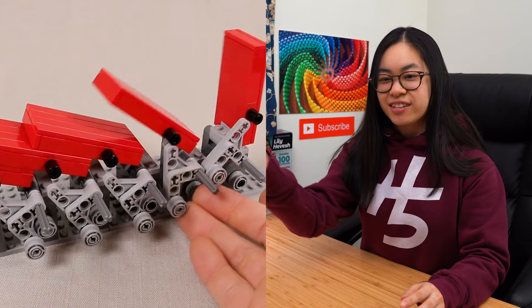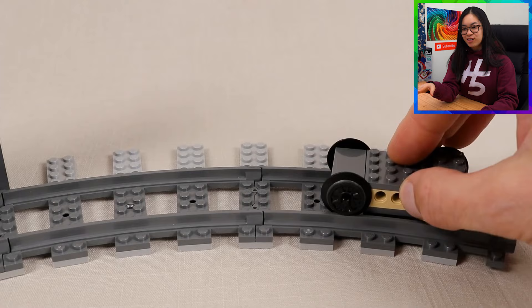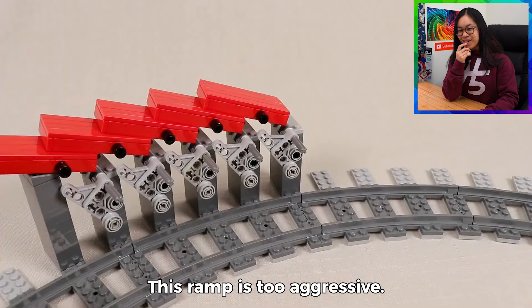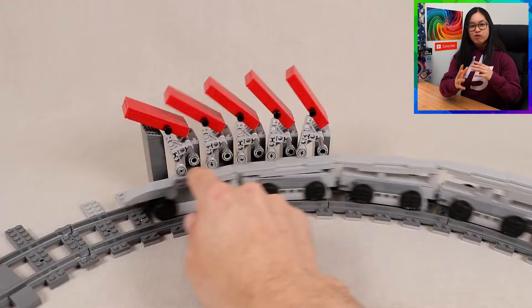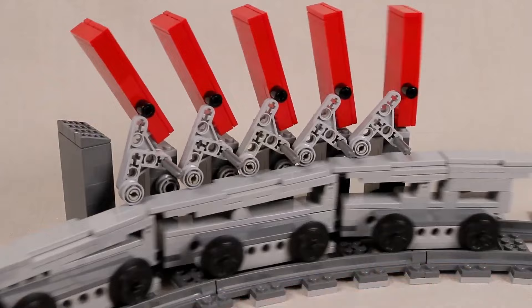The dominoes are going to go on the outside of the track. It looks like they're using a car, and the ramp when it slides underneath picks up the dominoes. It didn't really work at first, but that is super smart — he's angled the ramp very slightly so that it'll gradually lift up the dominoes. It won't be as aggressive. That is a super smart solution to making sure the dominoes stand up without falling over early. Very smooth.